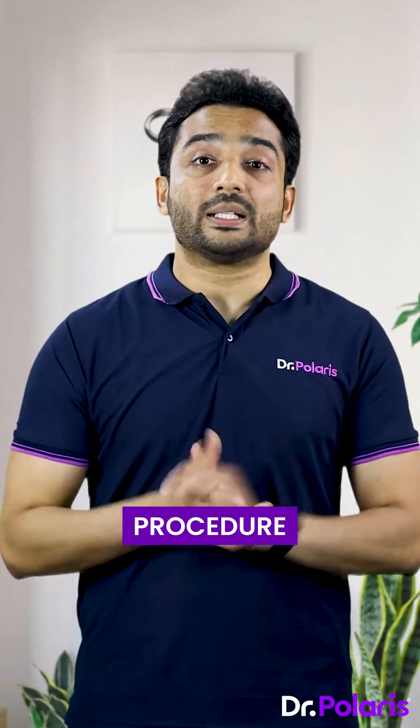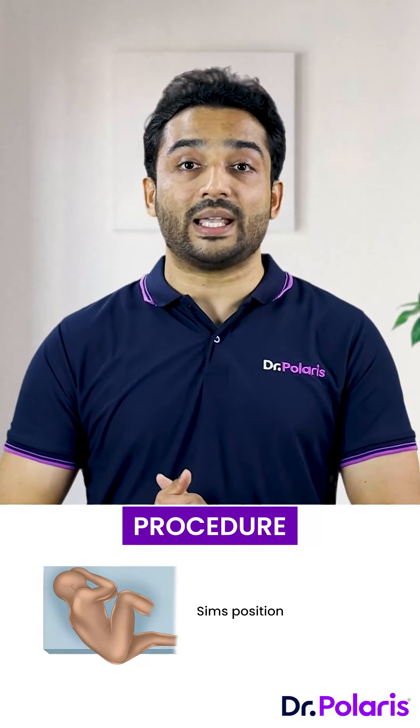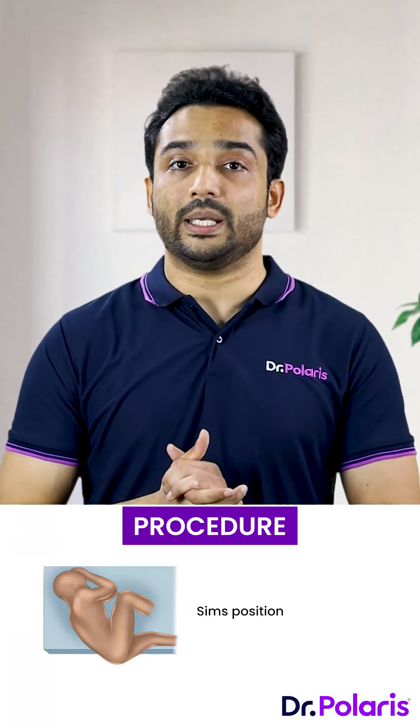Procedure: the patient is placed in SIMS position, that is left lateral position with the right leg flexed at the hip and the knee, and the left leg being straight.